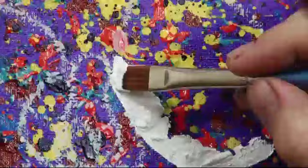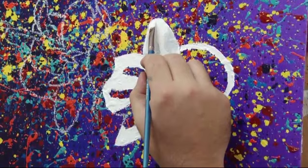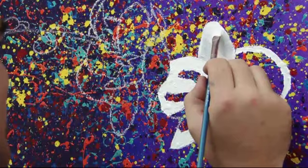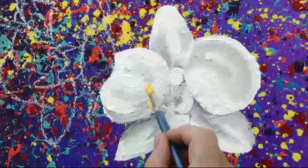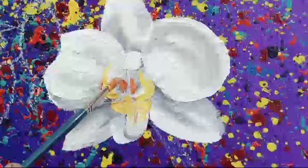Start with your white and grey in the orchids, applying the oil paint in thick strokes. Don't worry about being neat — this painting is all about having fun and freeing up. Once that's done, add in some yellow and some orange in the middle, just paint it over the white.